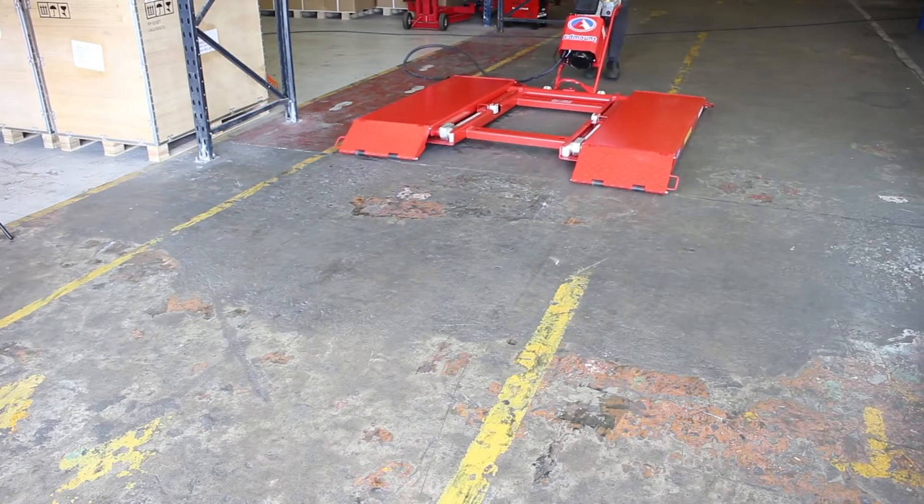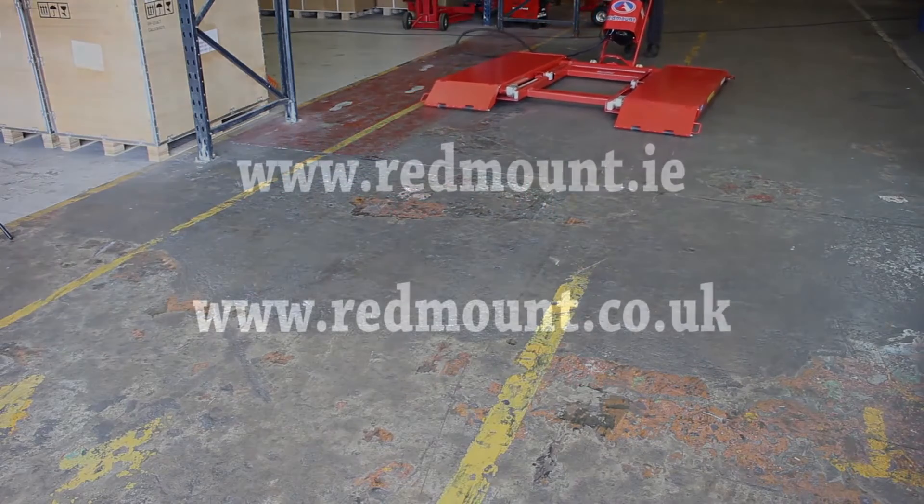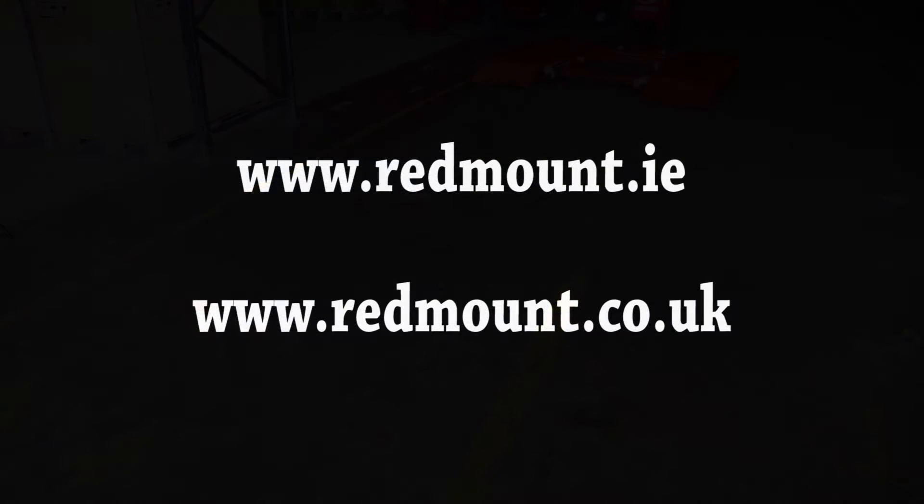Visit redmount.ie or .co.uk to see more pictures and information. Don't forget, if you're watching on YouTube, you can subscribe to our channel to make sure you see all our future product demos and how-to videos.